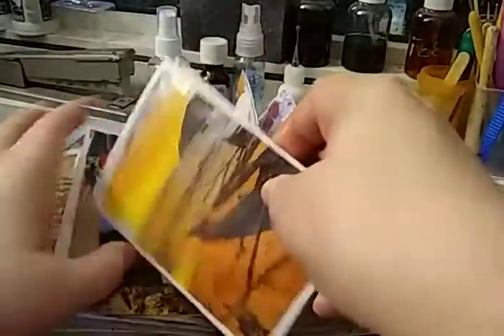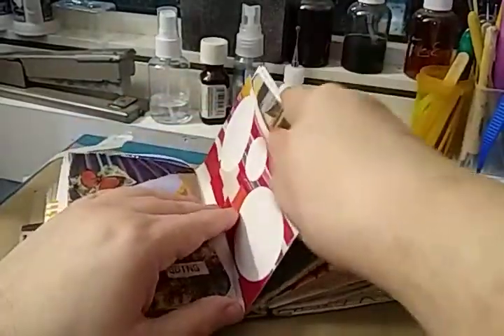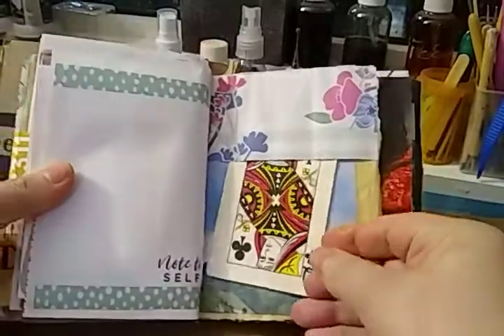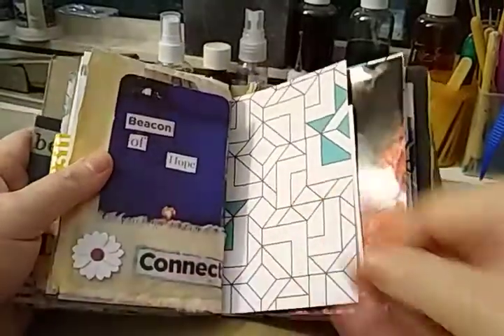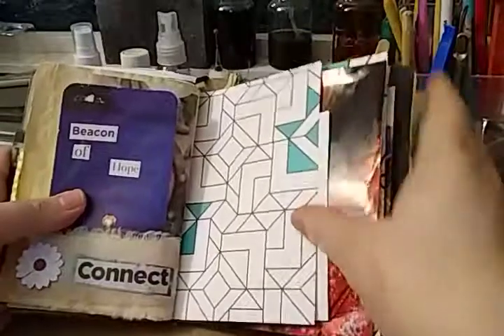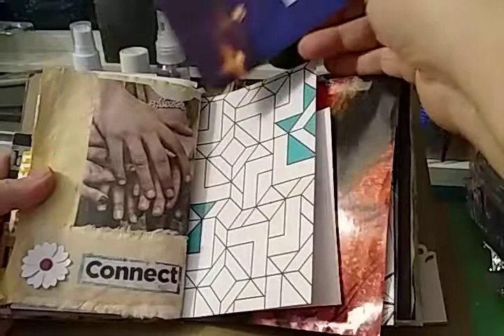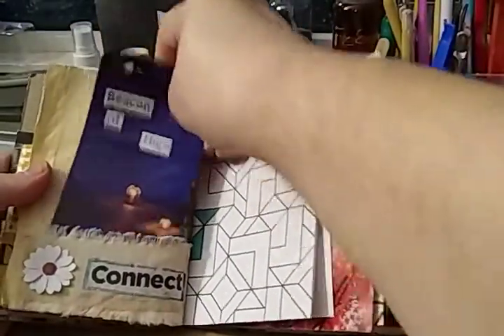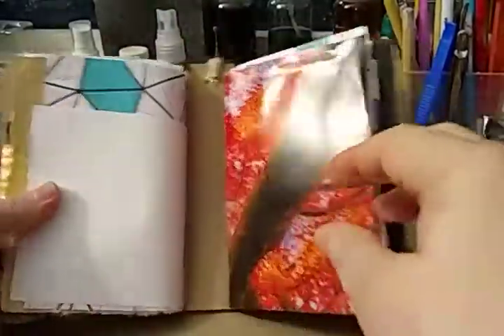My envelope ensemble, I should say. This is just a place to write on. Here's another tuck spot I added with a playing card. On the back, this is my fabric pocket. On the back, this is my coloring page and the back of the first signature.